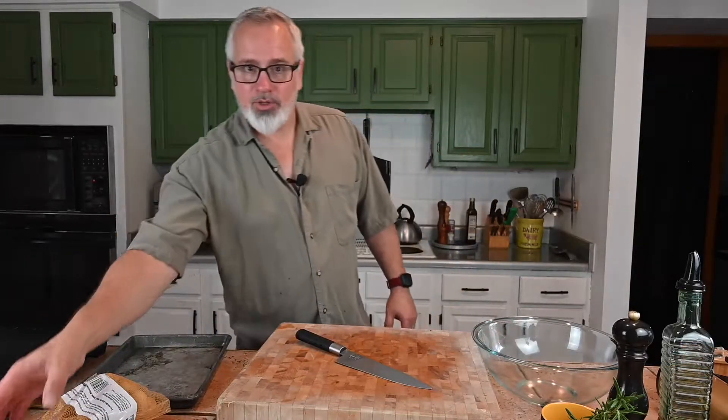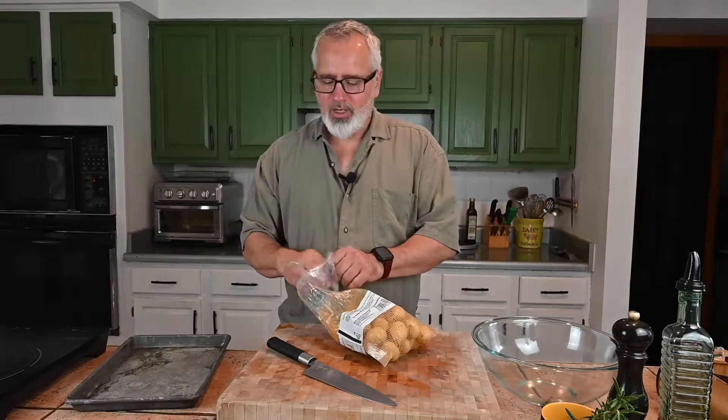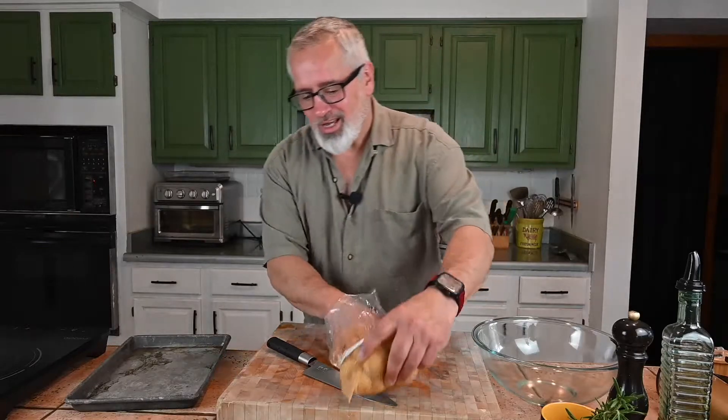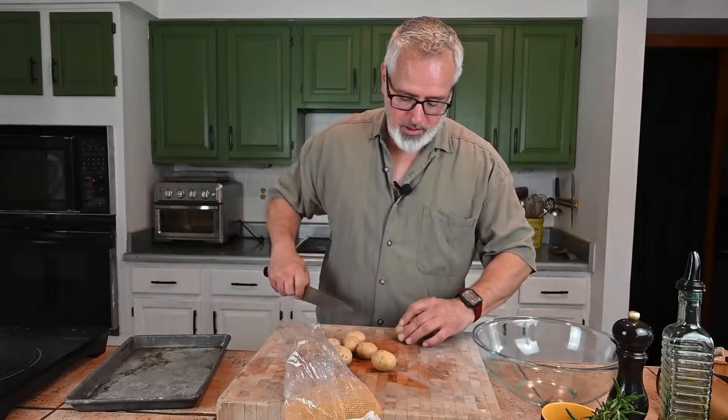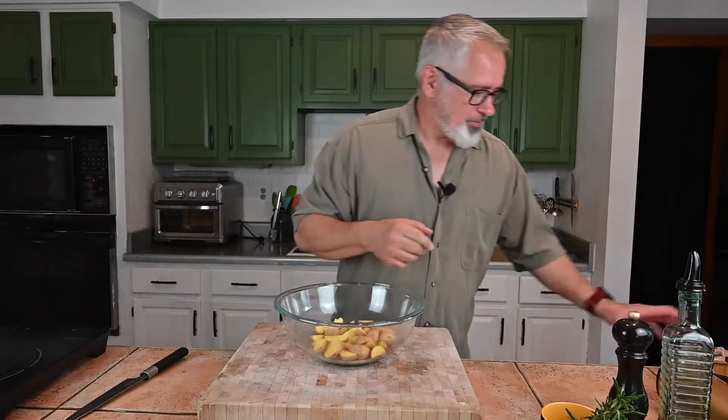The next item that plays very, very nicely with rosemary is potatoes. You can do a lot of things with potatoes, but when I'm sitting at home cooking up a steak, I like to roast them. I'm just gonna quarter these lengthwise to make nice little wedges. I've got about three quarters of a pound — enough for me. You've probably noticed that my pan is missing; I'll tell you why in a little bit.